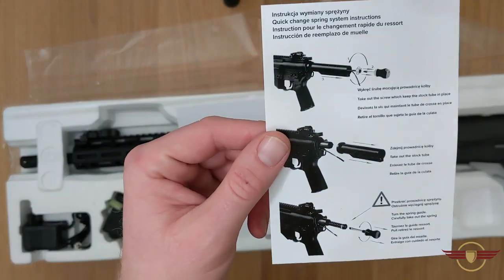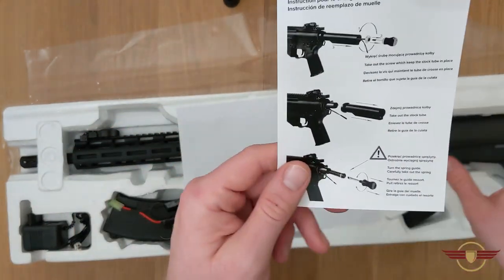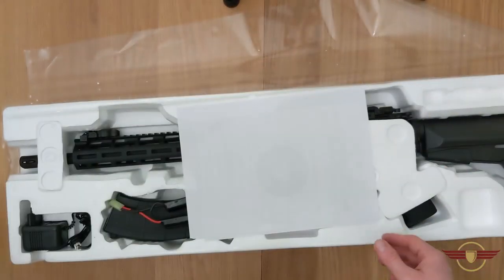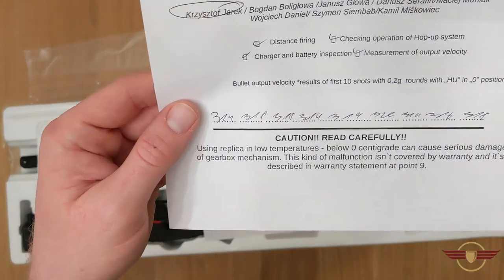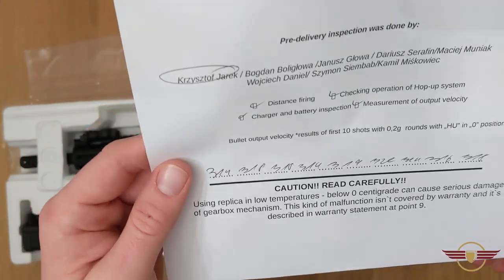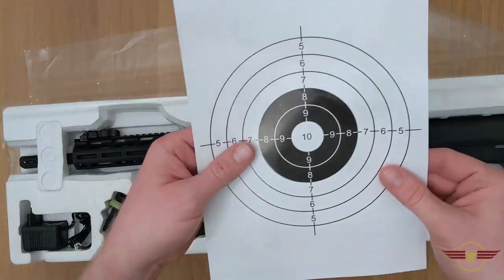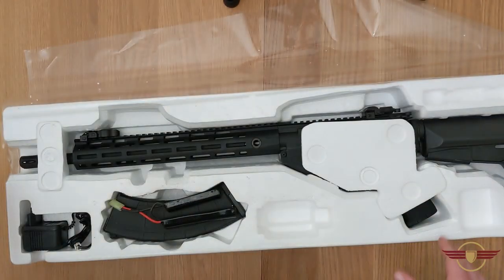So first thing - this is like the Elite or platinum edition, so it's got a quick change spring showing you how to change the spring out the back of the gearbox, which is really useful and handy. We've got a chrono sheet to save me the hassle - looking at about 320 FPS roughly, and they've checked that everything's working properly, which is fantastic. There's also a target for me to shoot later and a little bit of safety advice.